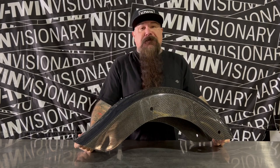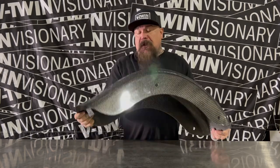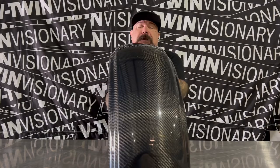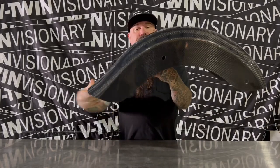Hoffman's been our guy since day one in the carbon game. We love his stuff. We're having it on all of our bikes on the tour. So come on out and check out these beautiful parts that Curtis is making. Thanks!